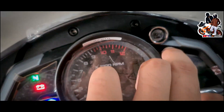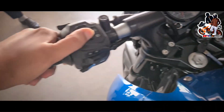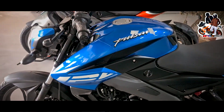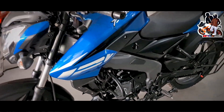Here you can see the minimum meter reading. You can see the battery quality indicator. Here you can see the fuel capacity display. The fuel efficiency you will get is around 45 to 50 kmpl.